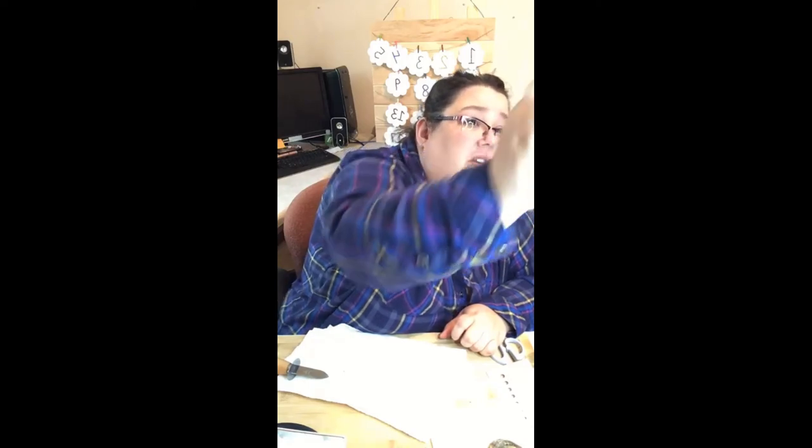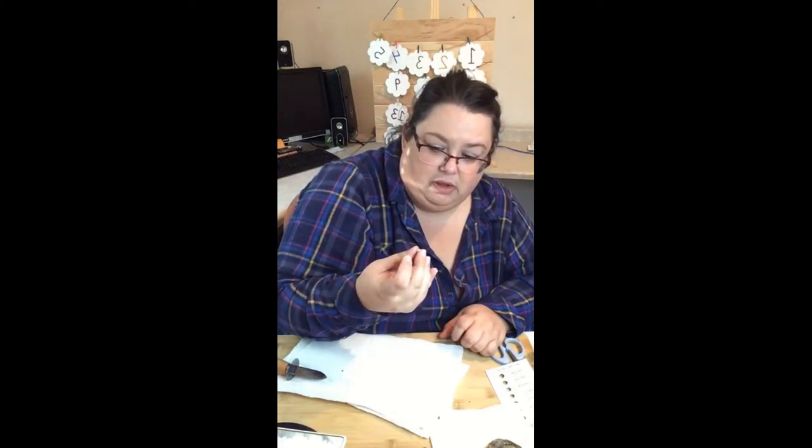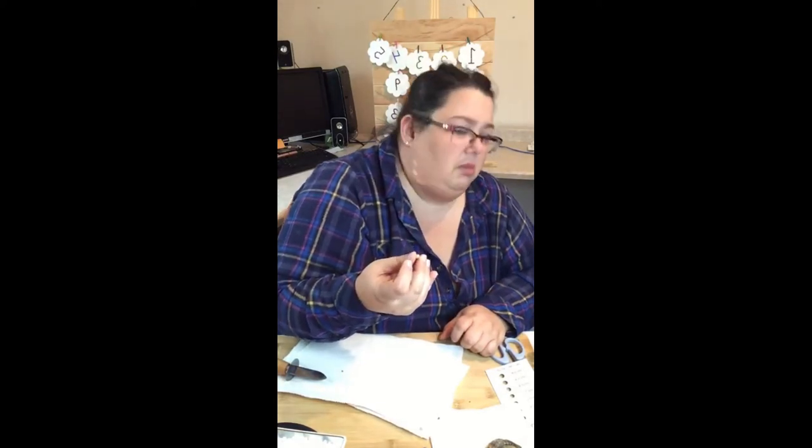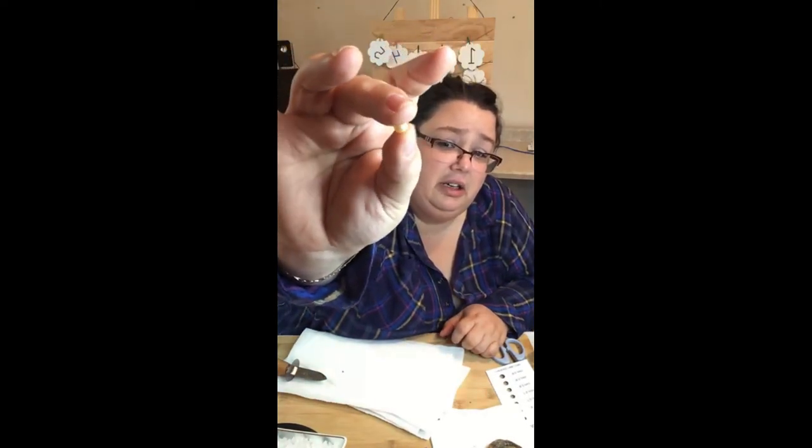It's not silver — it's got a yellow tinge to it, like a goldy silver. Kind of like a lemon? Kind of, yeah, I would say maybe like a lemon color. It's got a yellow tinge to it.